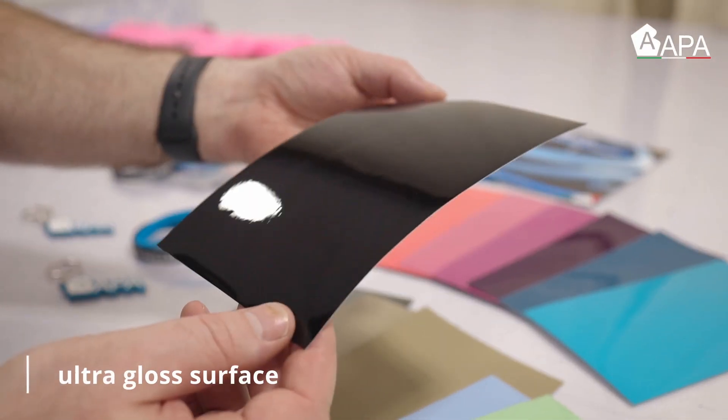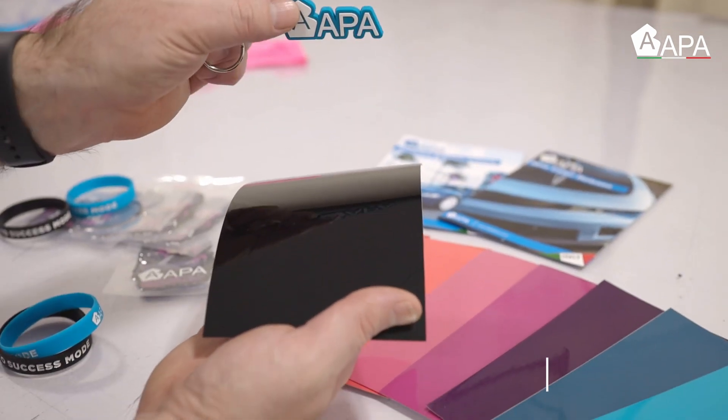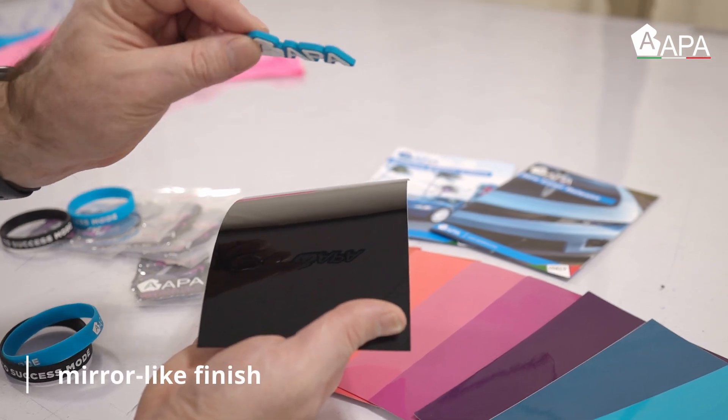For the gloss film, the finish is ultra gloss. This means it looks like a mirror, so the final product will look like paint.